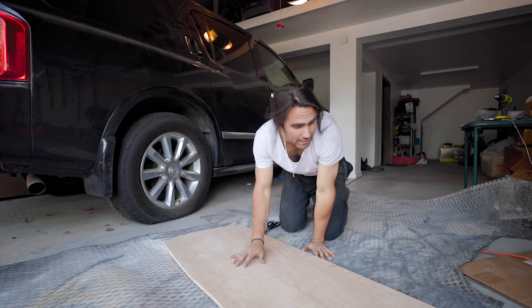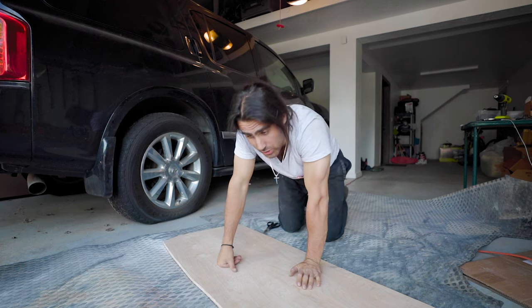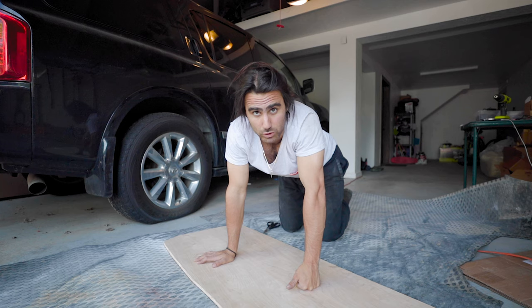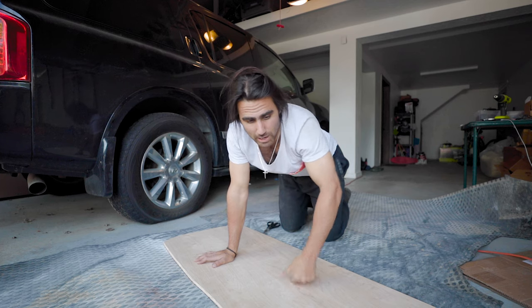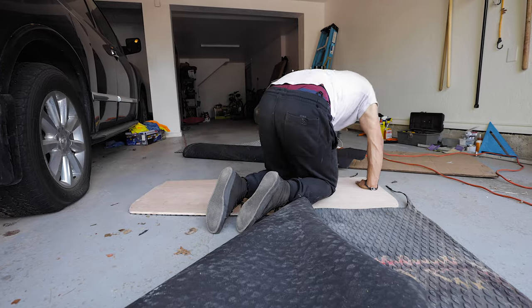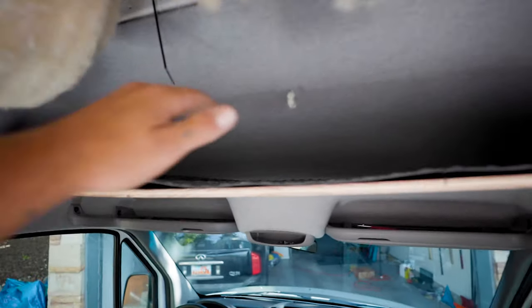If you've watched from the very beginning, you might remember this rubber all-weather work flooring that was in the van over the subfloor. I think the headliner shelf is a good spot for it too, because it's going to be kind of a grab-and-go shelf where you might have wet gloves or dirty things. So I'm going to use this rubber flooring as the top surface, and then wrap the bottom in that marble fabric I showed you. I'll spray-adhesive it down and get all the air bubbles out — it's about half as thick as the wood, so it'll be a super nice addition.